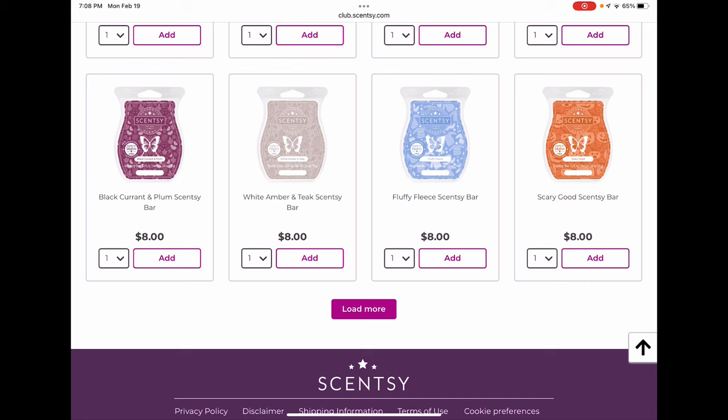White Amber and Teak is sticking around all season for spring — no need to club it. Fluffy Fleece I love in laundry but I don't care for it much in wax, so I'm not going to club it. I have no opinion either way on whether it'll be back next year.